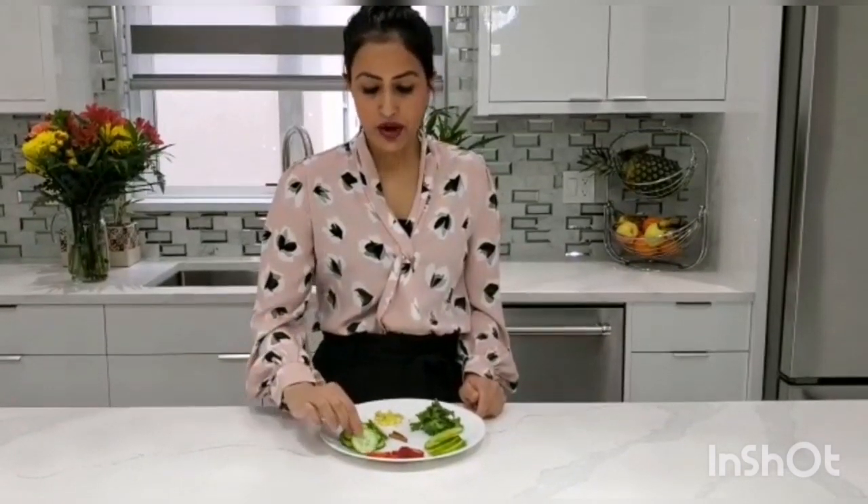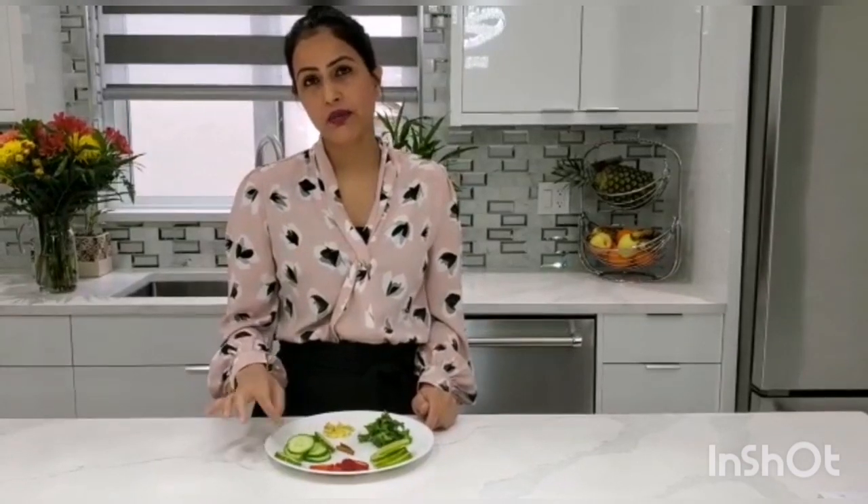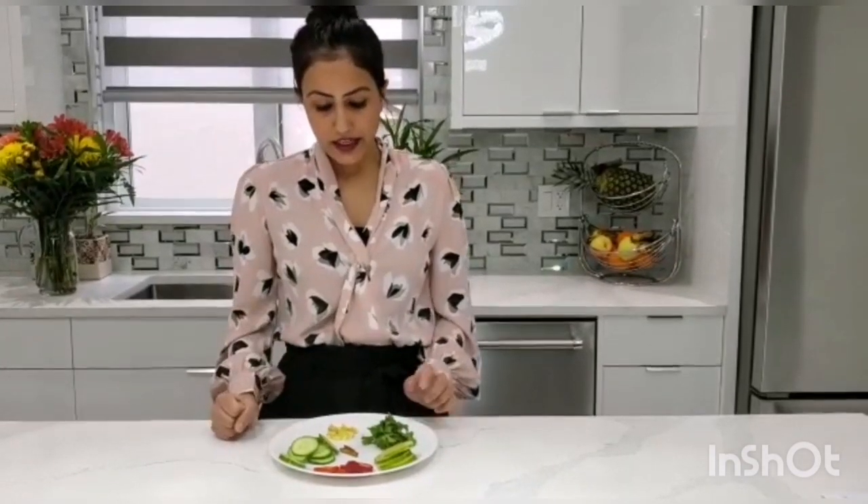Cucumber is another ingredient which you can get throughout the season. Cucumber helps to hydrate your body and it has anti-inflammatory properties, so it's very important. Make sure you add cucumber in your infused water.